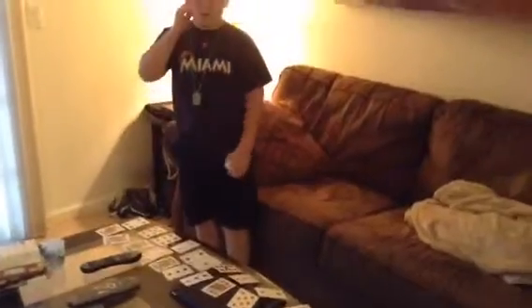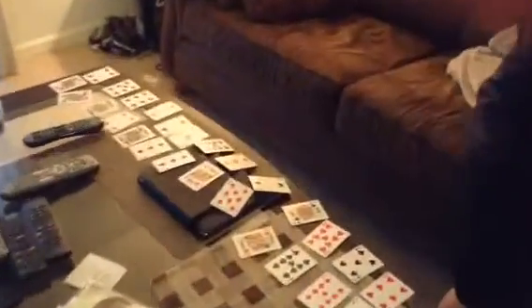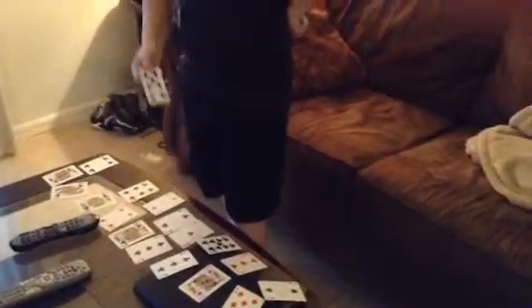Okay, so tell me, cameraman, if I'm right — is it in the bottom row? The bottom row — yes. Is this the card? Yes, it is. That's because it's behind the one that was facing up like this. And that is how you do it. Awesome. And now, I'm done.